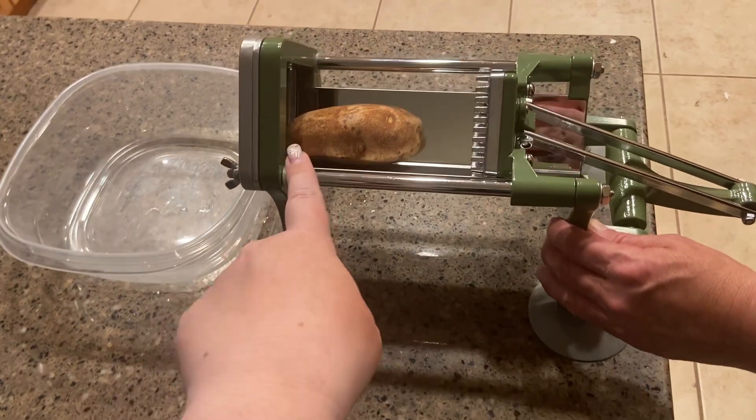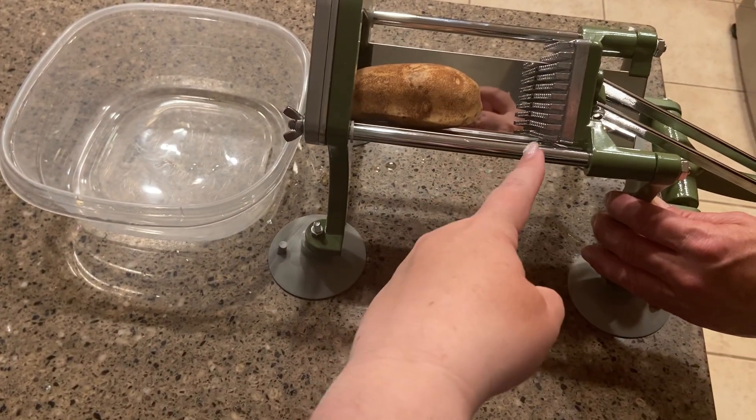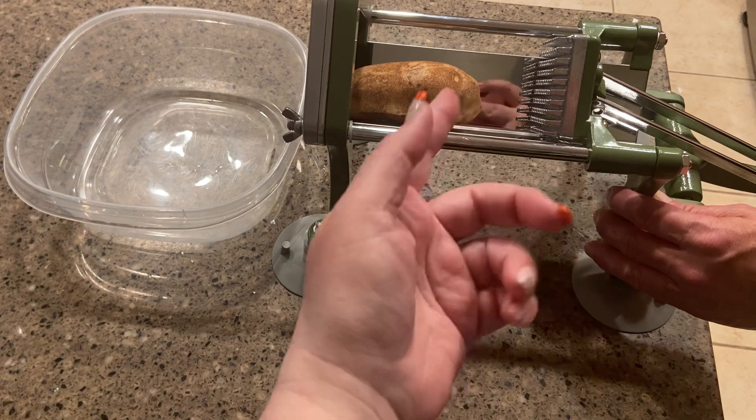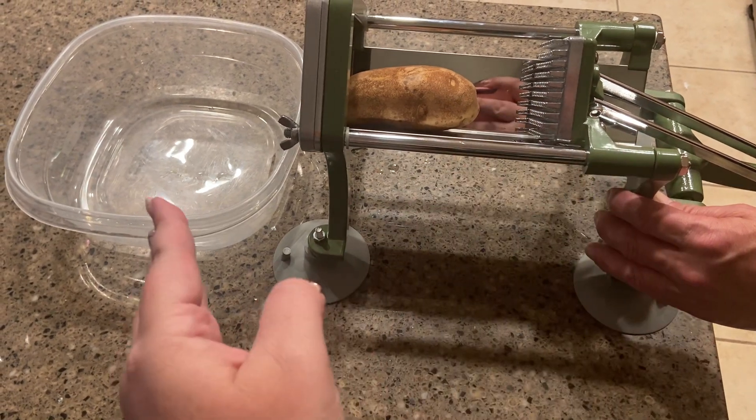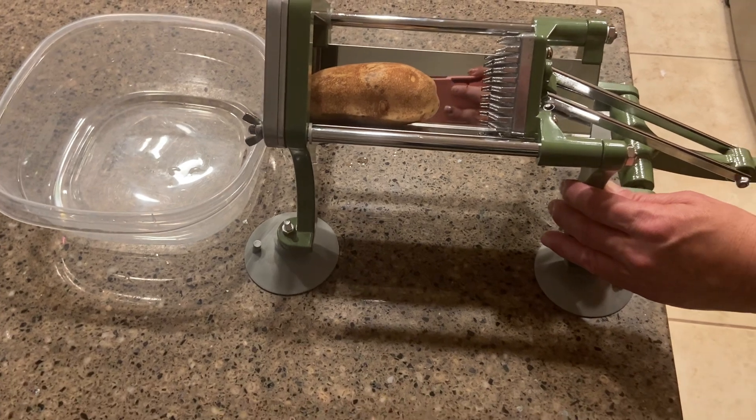It has a blade right here, and a potato right here. It also has these little things that actually push the potato through the blade. I'm just going to show you how it works real quick.